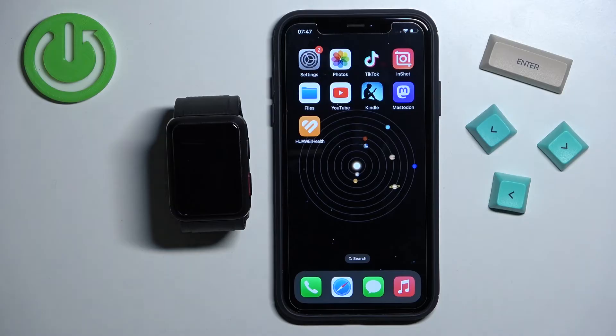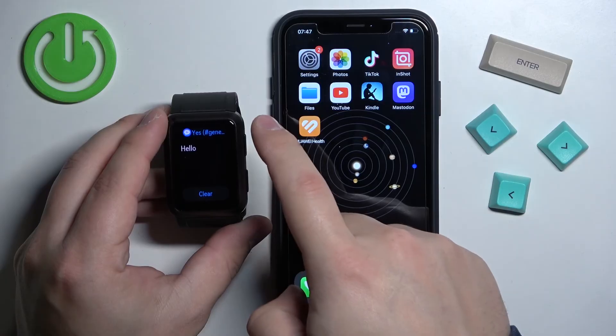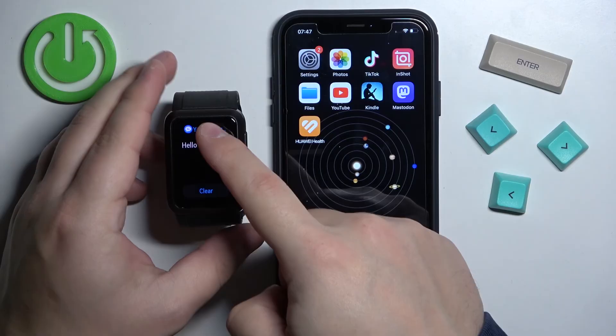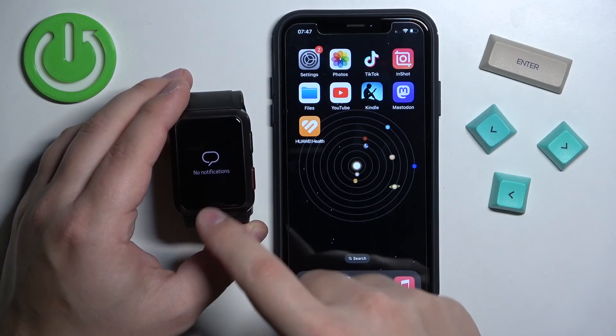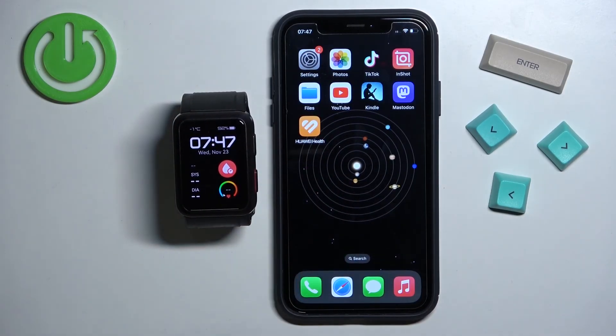I'm going to send myself a message on Discord. As you can see, we got the message on Discord and when we wake up the screen on our watch and swipe up to open the notification menu, we also got it on our watch. We can tap on this message to view it and clear it by tapping on clear. Once you're done, you can press the home button to go back to the watch face.